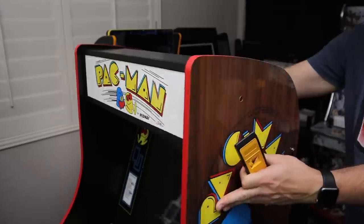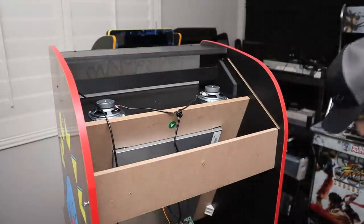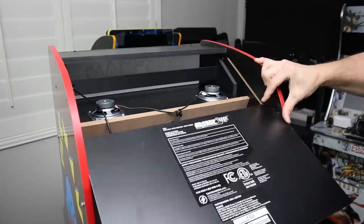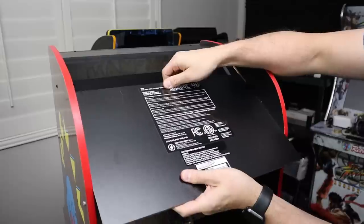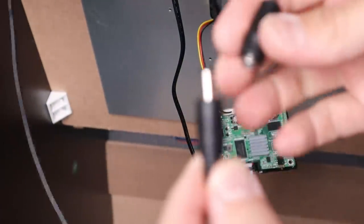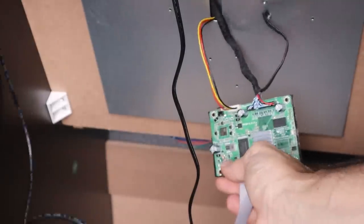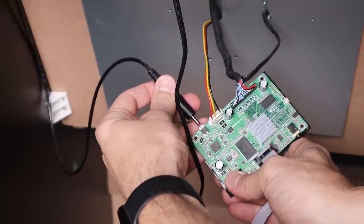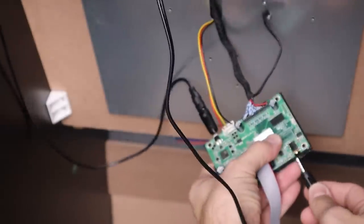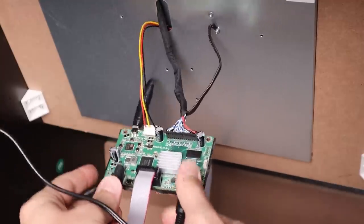Spin the cabinet around to put the H panel back. Remember those two screws on the side of the cabinet we kept loose - that's important, otherwise the H panel won't go in. Flex the cabinet a little, get the H panel in, then tighten down those L screws and L bracket on each side. Now grab the power adapter and plug the marquee into the PCB. Plug in the speakers and the power, and we're ready to fire it up and see how the marquee looks.